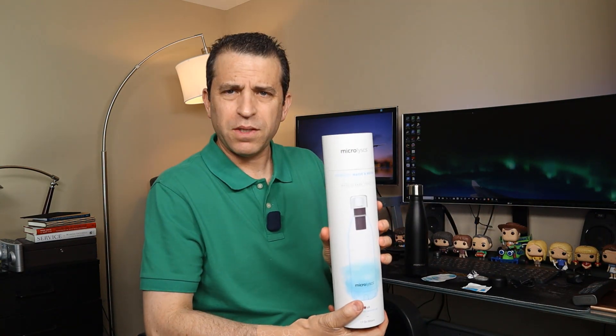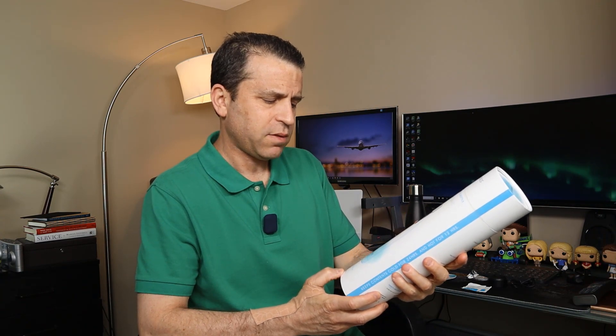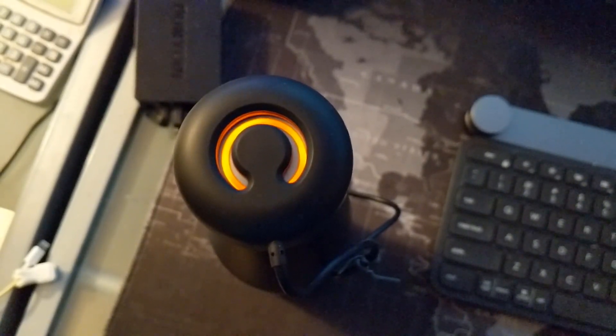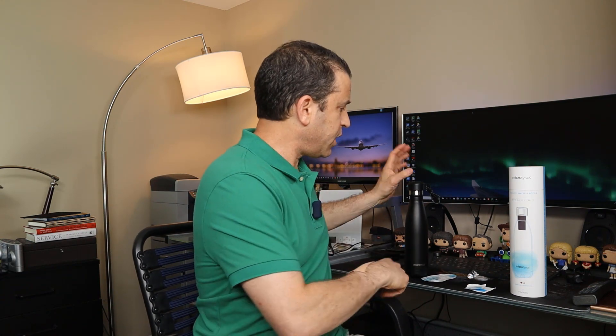Let me show you the packaging — very nice. This is the 17 ounce bottle. The light bulb is powered by a UVC LED light. You plug the cap into a USB port to charge it — one charge lasts up to 30 days. The LED life is 40,000 active hours. It can purify up to 100 liters of low to moderately contaminated water, and 50 liters of moderately to highly contaminated water.